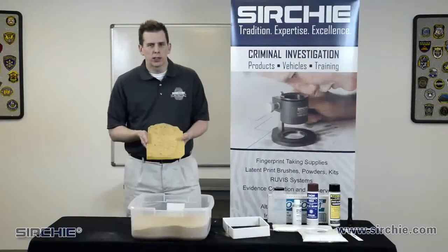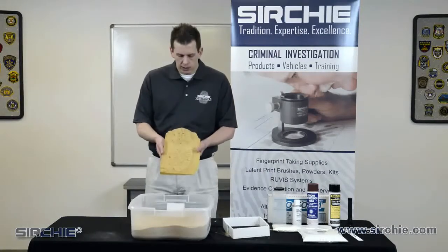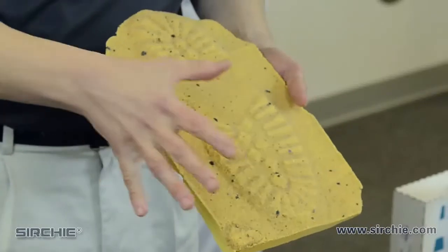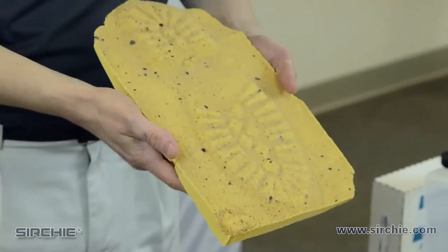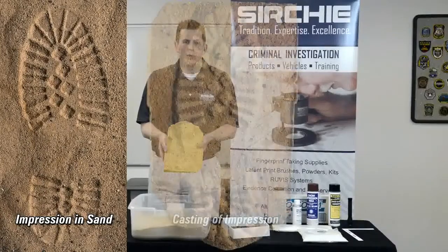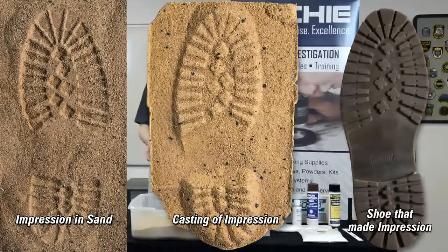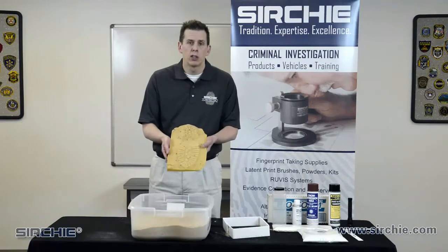Now that we've removed the impression from the scene, took it back, and cleaned it, this is the result we got. We were able to remove all the soil from the top using a soft bristle brush. The dental stone holds up its integrity, so you have all of the impression details that were present in the sand prior to casting. This is a good example of what you would get in sand. You may get more detail depending on the soil — if it's more clay or the impression was deeper — or sometimes less detail if you have a partial print or conditions that aren't conducive to a good cast.